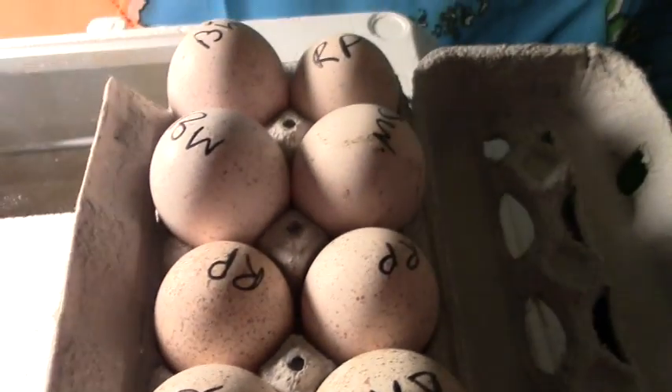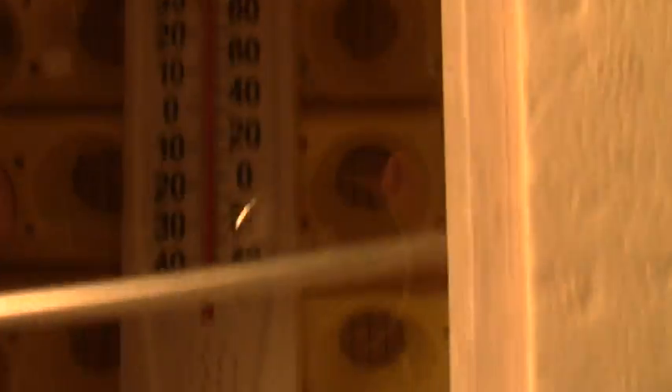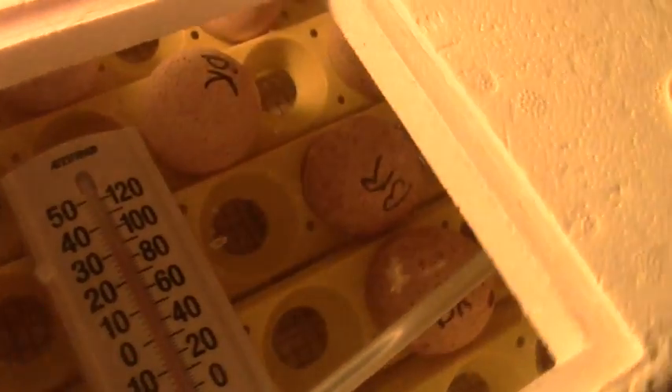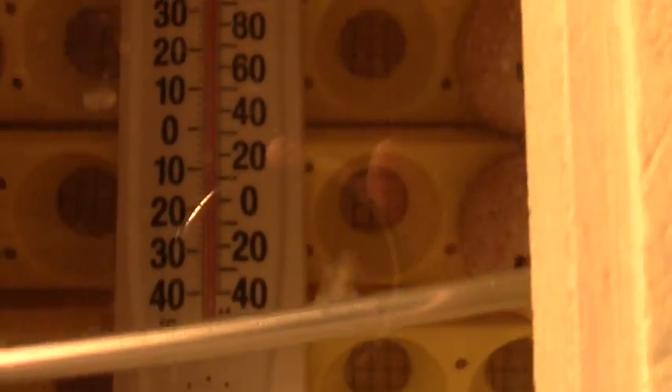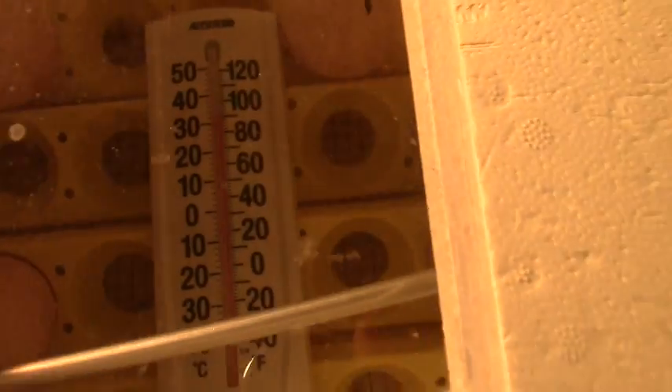I'm going to put you down because this is just a small table, so I need both hands. Okay, these are in the incubator now. You can't necessarily see the eggs, but I have it so that I can always see this thermometer. I had three in there just to make sure it was accurate, and this one is now stuck to the glass so I can look at the humidity. The temperature has changed because I had the lid off.